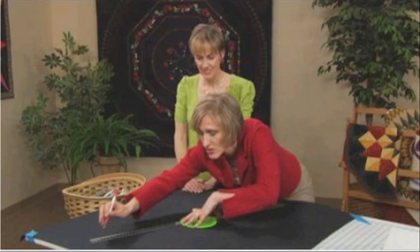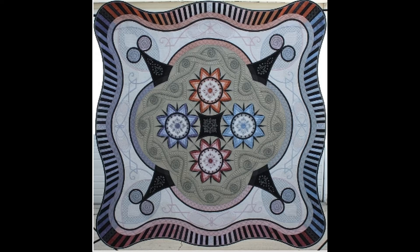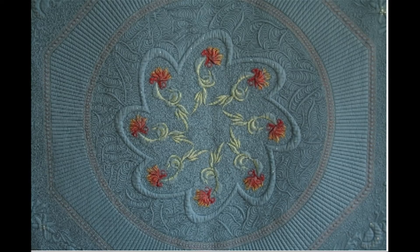This month we have a new episode of Quilt It! and my guest is Renee Haddadin. Renee makes the most exquisite quilts. You've seen them — award winning quilts, covers of magazines, everything.